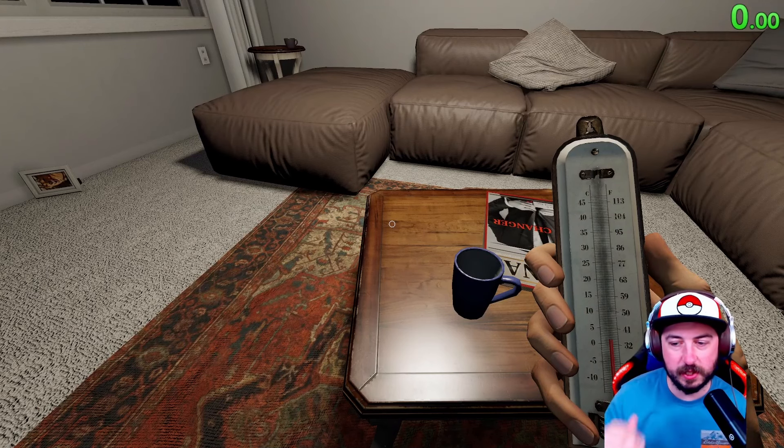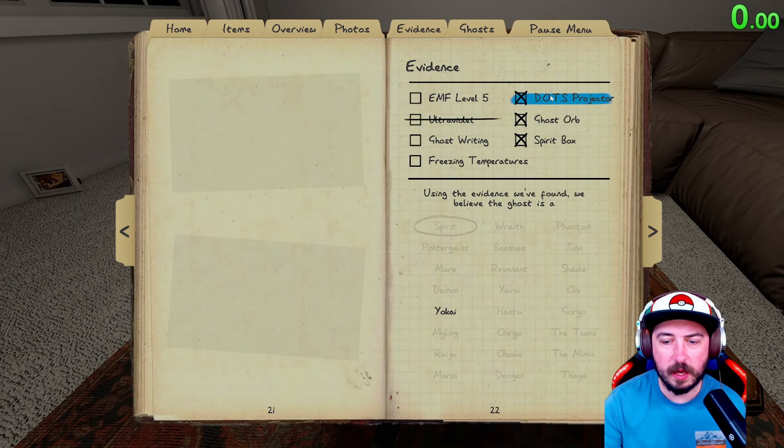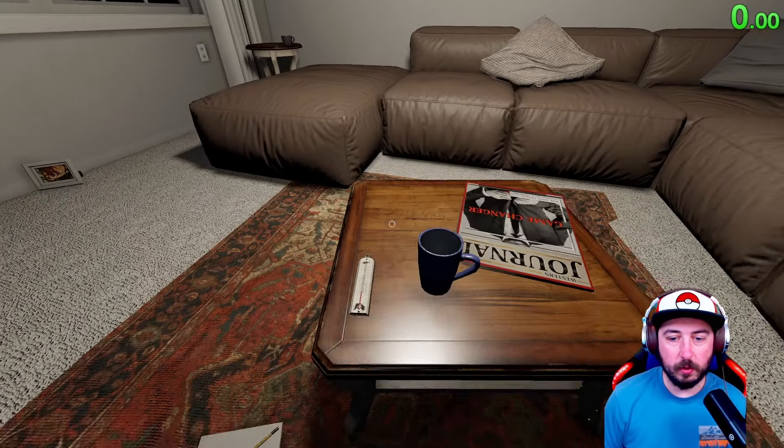Not quite freezing yet — as you see it just slowly goes down over time and it can just take time. The evidence we have: it could be dots for a Yokai, freezing would be Onryo, so it can't be EMF 5. So we're just waiting for dots, ghost writing, or freezing temps.